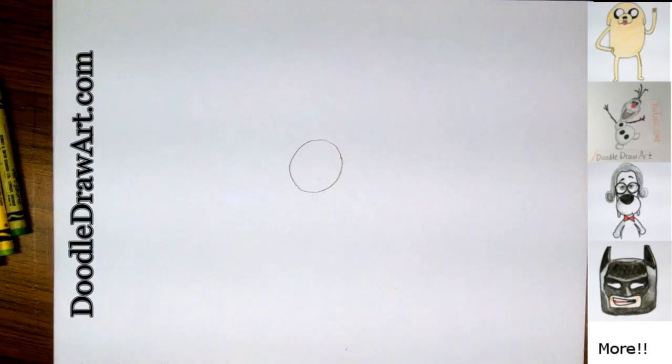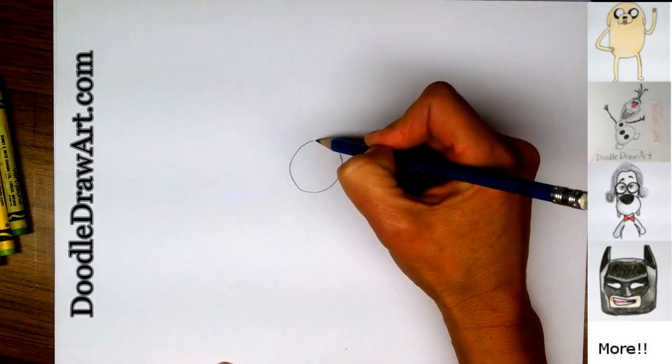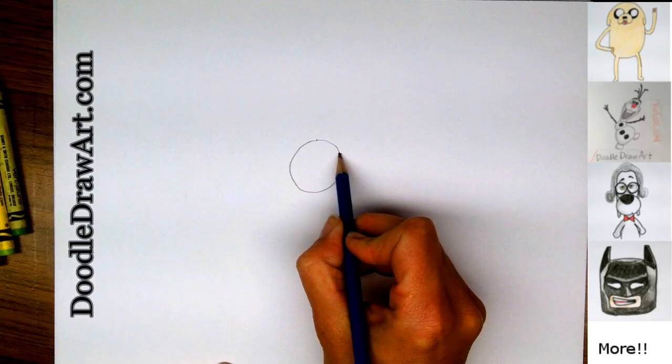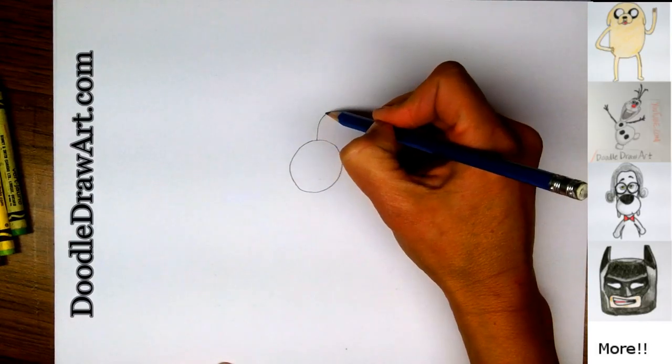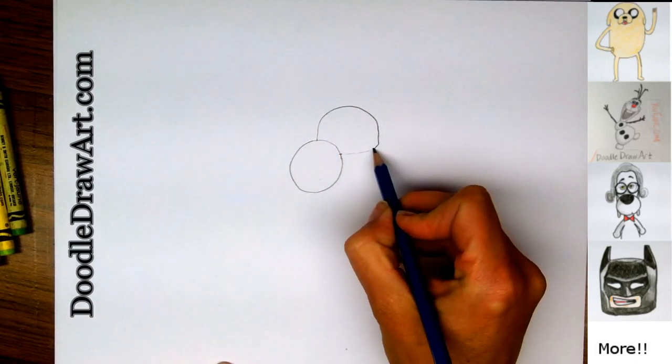It doesn't have to be perfect. Now we're going to draw his eyes right behind his nose, and they start off right in the center, and they're going to end up right here, but they're going to come out to the side. So we'll go like this, up and over, and then curve in.